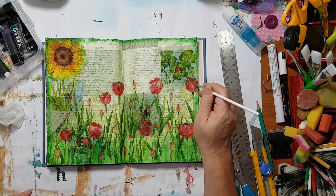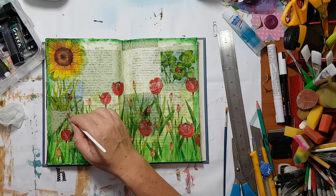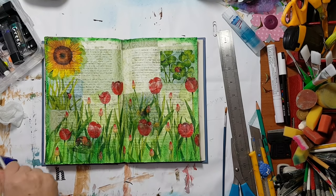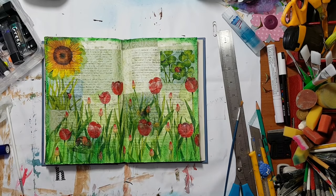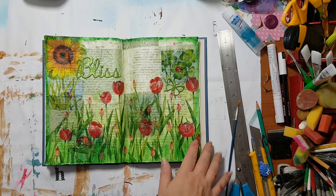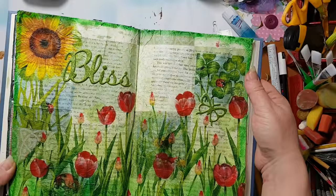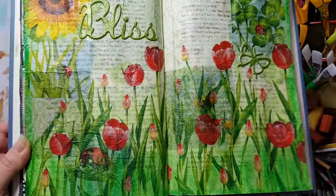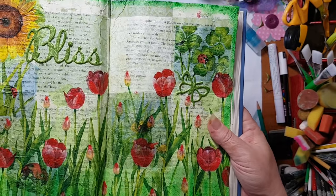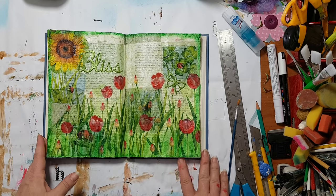I think this is it — I really really like this page. I'm just thinking if I want to put some quote here, we'll see. I'm going to spray this with fixative and I'll be back. I'm back — I've sprayed it with fixative so everything will be sealed. I put two stickers: one here says 'bliss' and here is a butterfly. I hope you can see what I've done with this page. I really liked making it — very simple technique, just layering pieces of napkins. This is it for now and I'll see you in my next video, bye!